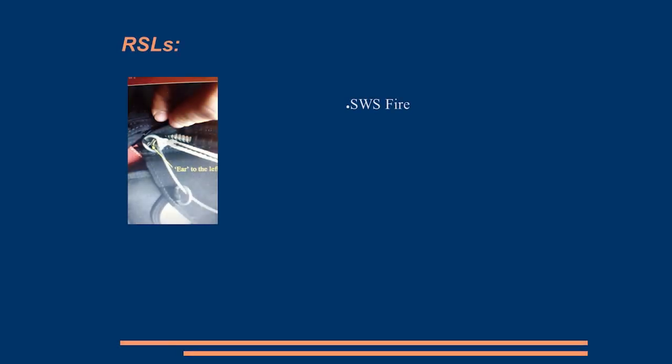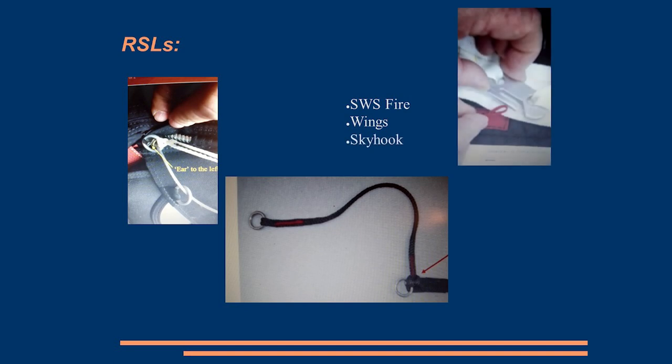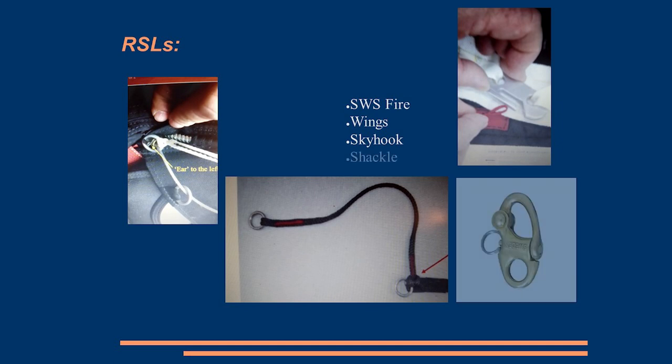We've had four reports on RSLs over the year. The SWS Fire, at the end of 2018, could hook on the clamp. For Wings, there's a mod to the way you tie on that bit. For the Skyhook, the thread wasn't on, so we need to make sure that the red bit is going to do its job — otherwise it's not going to work as a Skyhook. And the chuckle clamp that we've talked about has resulted in the longest safety information we've ever issued, for those of you dealing with tandem equipment.